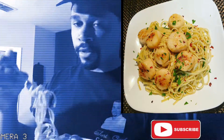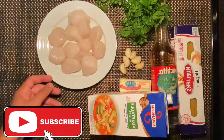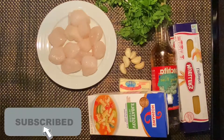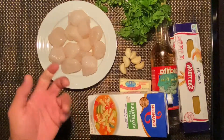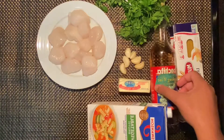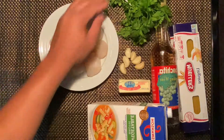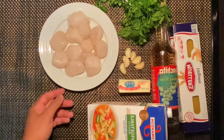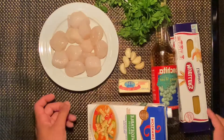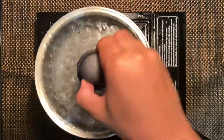All right guys, welcome. Today I'm gonna be walking you guys through a simple scallop linguine recipe. You're gonna need some vegetable broth — you can use chicken stock also — some white wine, butter, garlic, linguine, scallops, and some parsley. Let's get started by making our linguine first.